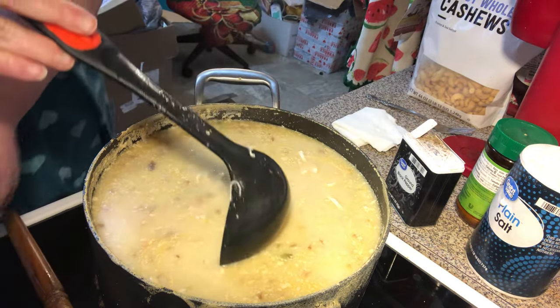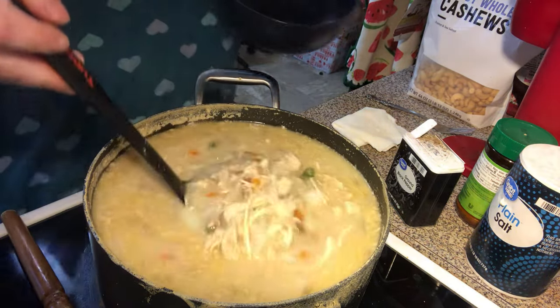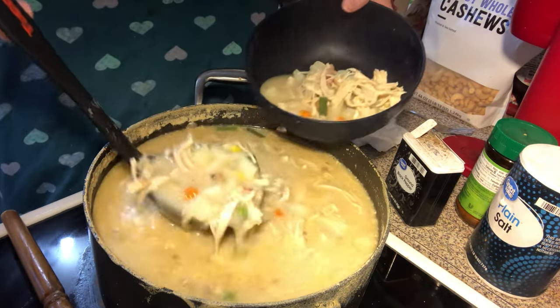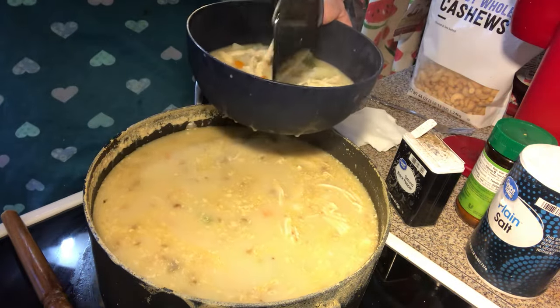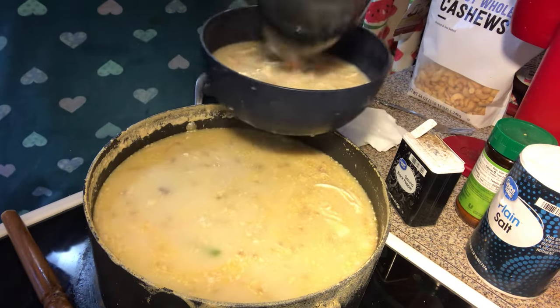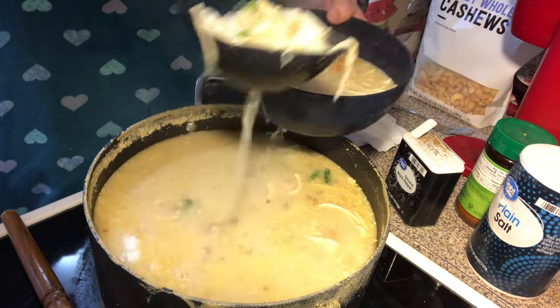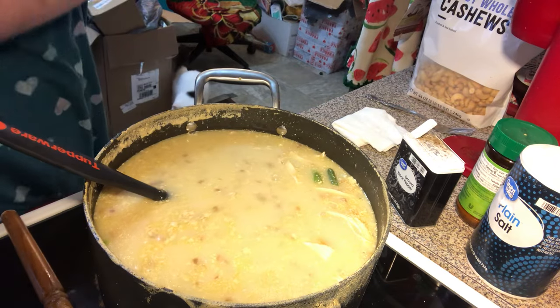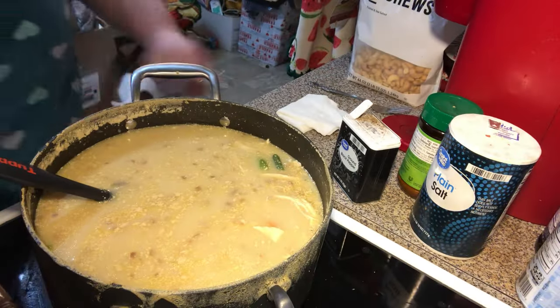So let's ladle about one — I'll show you how we're going to serve it. Get some of that good stuff. I'm going to push it over here and turn it around a little bit.